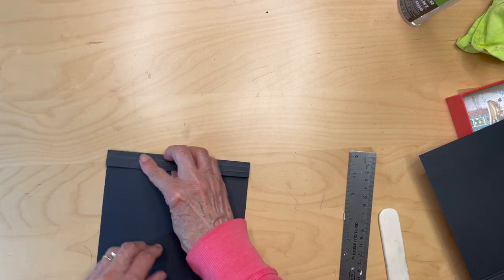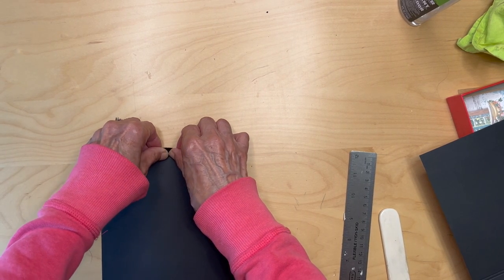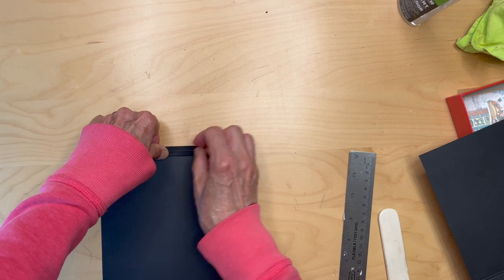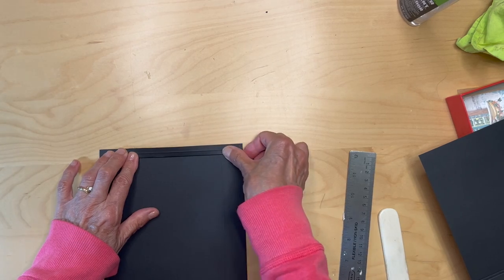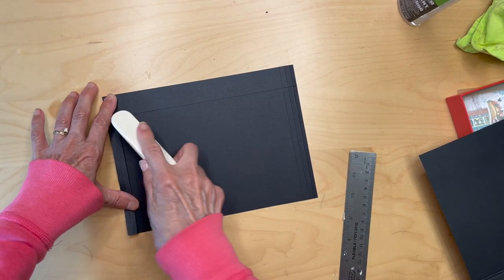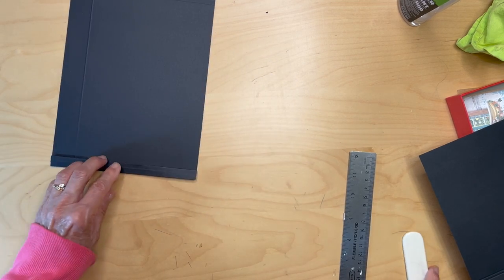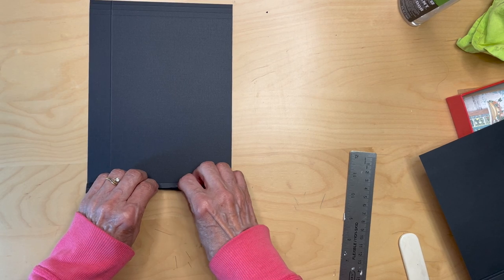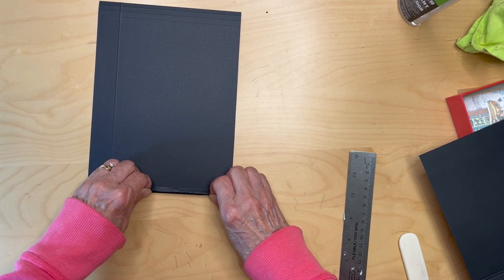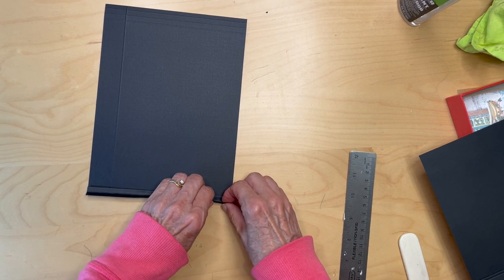This is an accordion, so then you're going to flip it and fold the other score mark up and burnish that. The last one is going to go in the other direction — so this is like an accordion, we're making a little accordion.